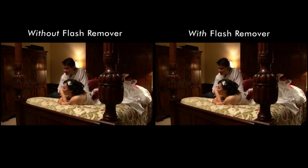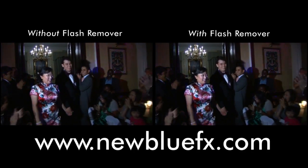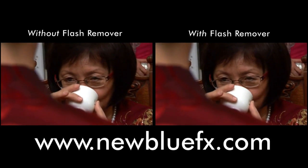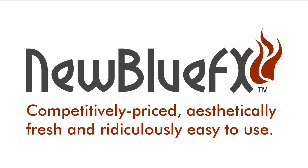For more information about Flash Remover and other Video Essentials 1 plugins, or to see more tips and techniques tutorials, just go to www.newbluefx.com. This is Marcus Johnson saying thanks for watching and learning about NewBlueFX — competitively priced, aesthetically fresh, and ridiculously easy to use.